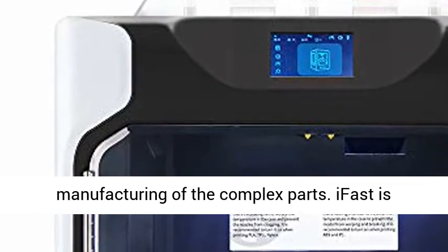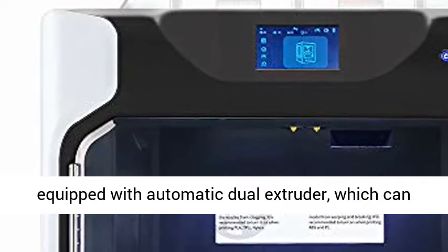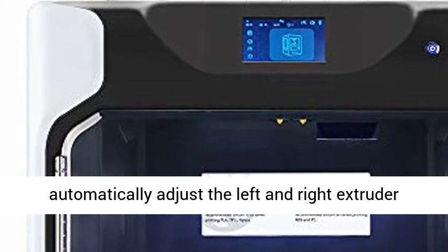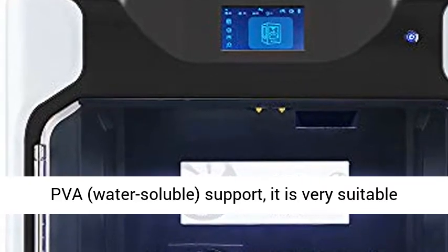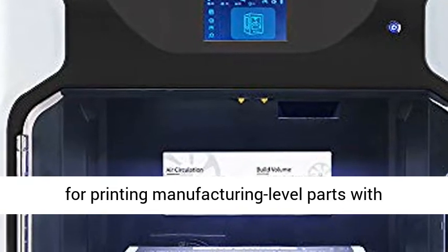Freedom in manufacturing complex parts. iFast is equipped with an automatic dual extruder, which can automatically adjust the left and right extruder up and down according to the software. With PVA support, it is very suitable for printing manufacturing-level parts with complex structures and realizing precision manufacturing.